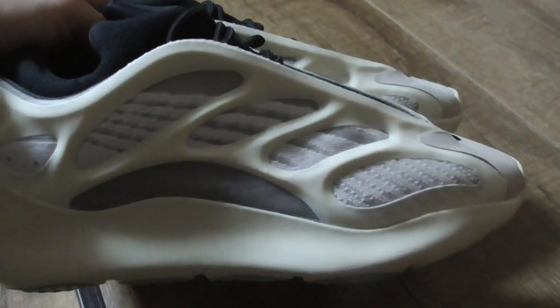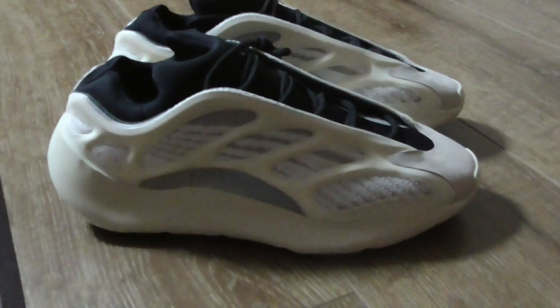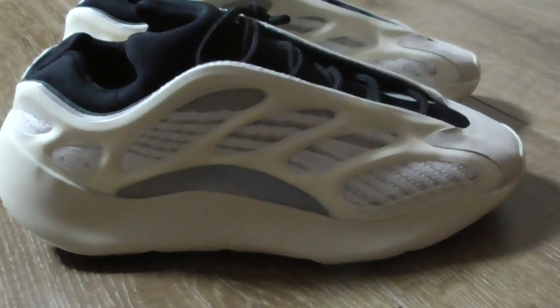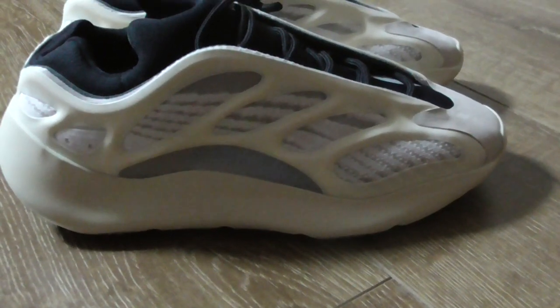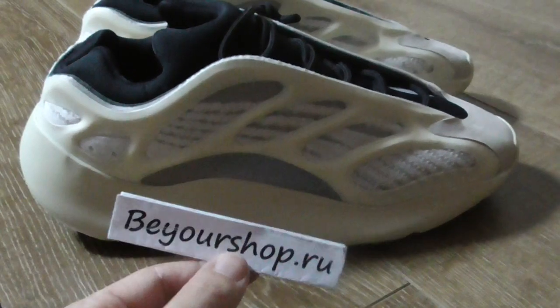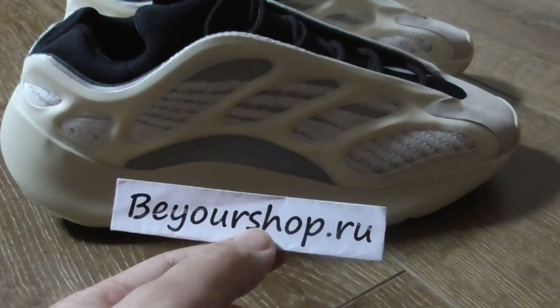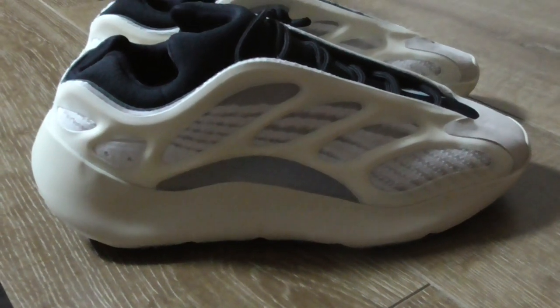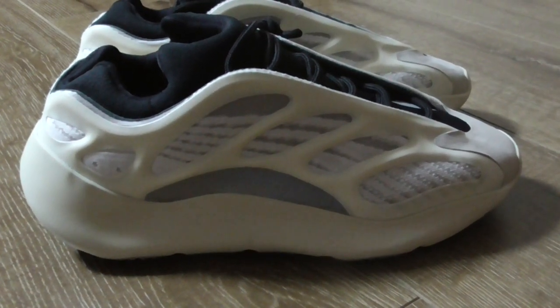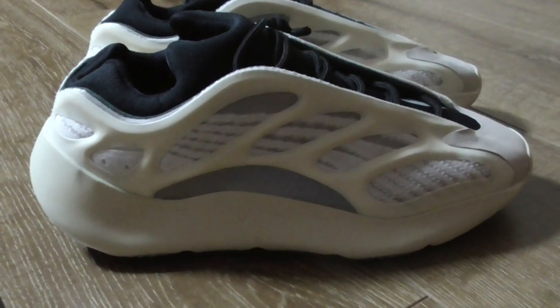This is the Yeezy 700 — what do you think of this pair? Comment below with any questions. For any problems, you can contact me and please remember our website yourshop.ru — we have a big deal here and you can get very big discounts if you order now.